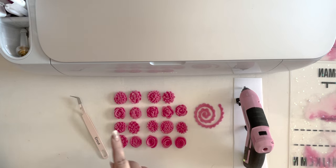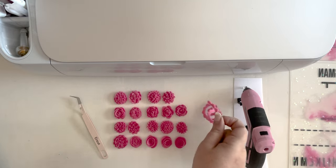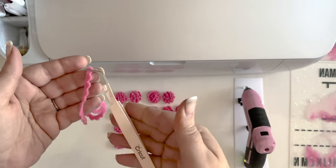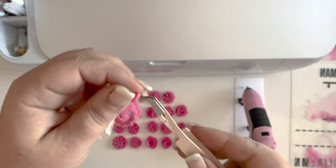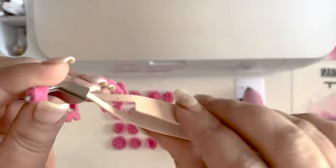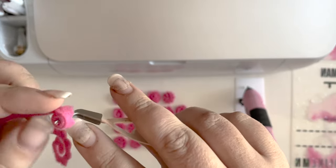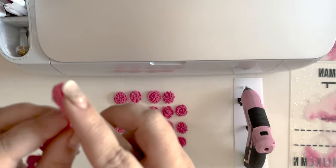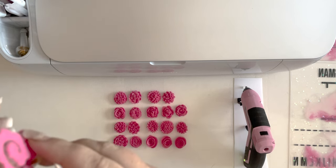I like to use a pair of reverse tweezers so that they stay clamped — otherwise you have to really hold it. Clamp the end and start rolling. You want to keep the edge flat and straight, all kind of going at one level. The edges will start to flare out because the petals are meant to get bigger or more full depending on the flower, but most of them do. Just keep the bottom all on one layer. We call it a rolled felt flower because we are literally just rolling these petals around the edge.